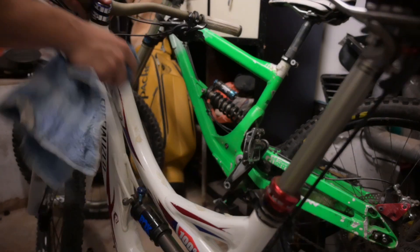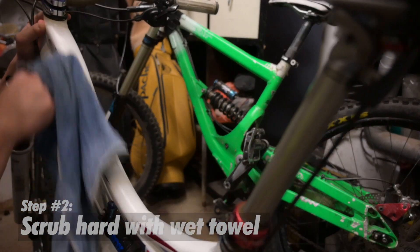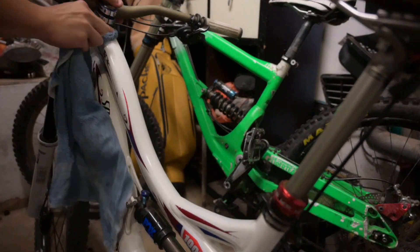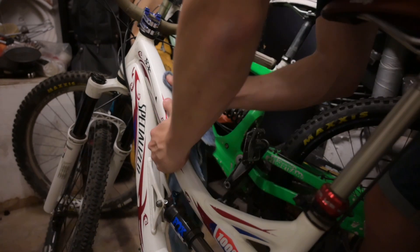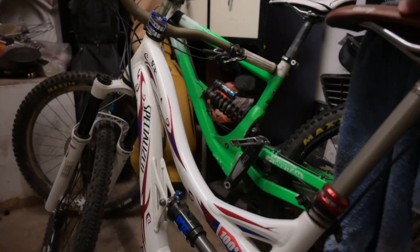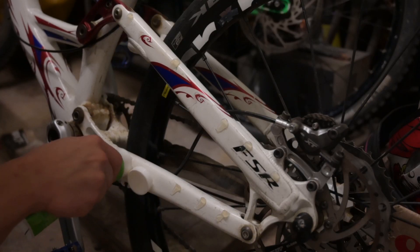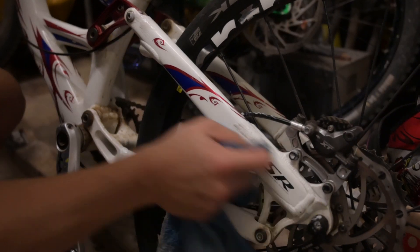Now you want to scrub it really hard and depending on how deep your scratch is you may have to scrub for a while. This method is good for scratches that are very superficial only, maybe scratches up to the clear coat. I do this every season to keep my bike looking new and it is very effective.